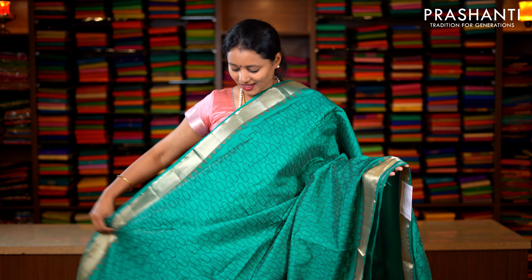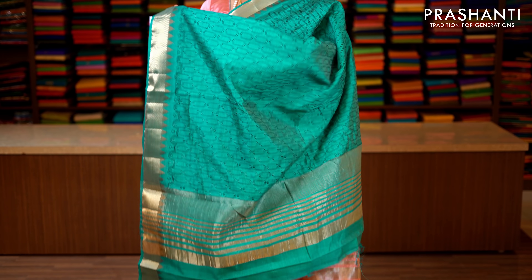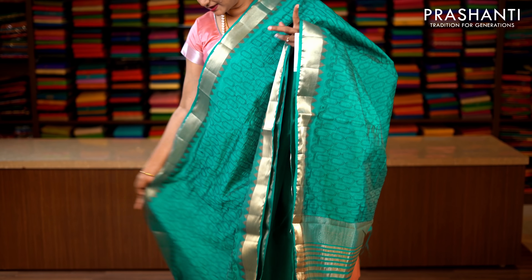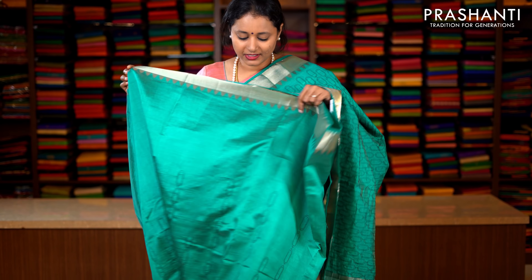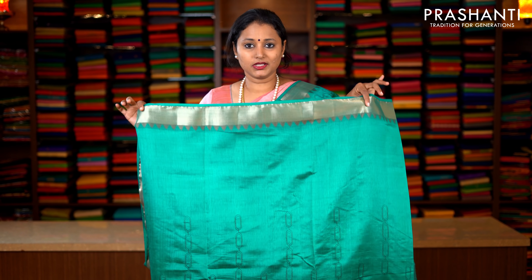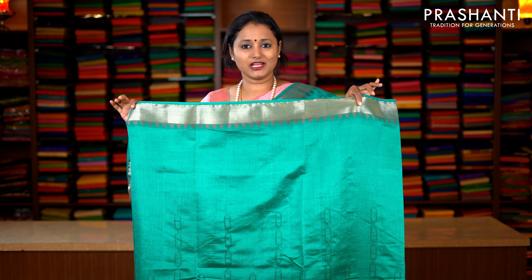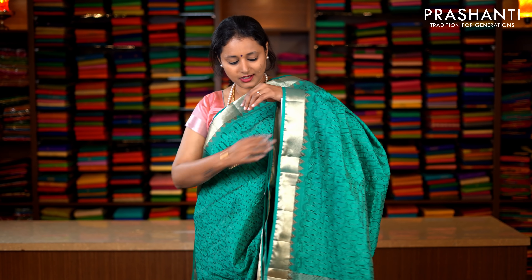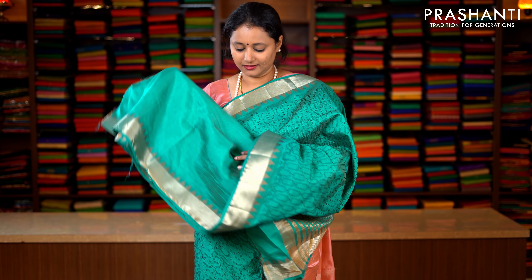Teal green with antique zari woven borders on either sides. Very pretty temple thread border running on both sides of the saree, with the entire top portion of the saree having all over embroidery. Simple lines of zari along the pallu. Towards the middle portion of the saree, this has got very pretty embroidery towards the bottom part of the border, with the pleated portion having vertical embroidered pattern. This has got a running blouse in teal green. Priced at 1590.